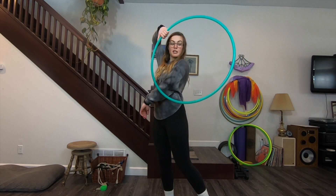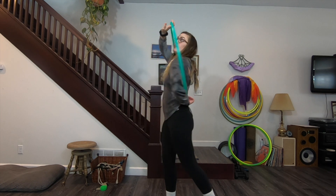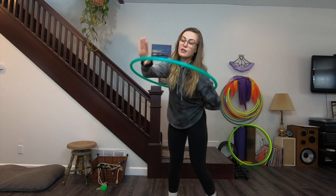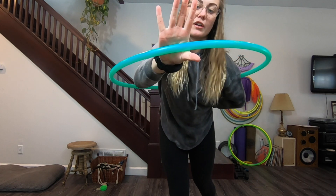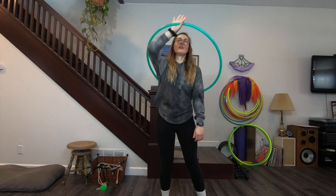You are going to let the momentum carry the hoop to continue to go behind you so that it touches your lower back. Your right hand is now right above your head and it will be in the crook between your thumb and your pointer finger.